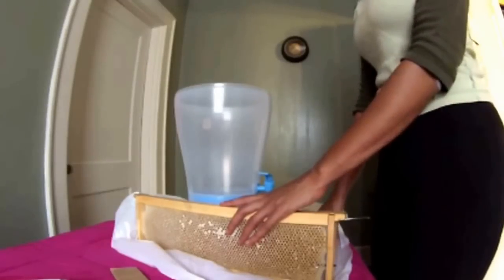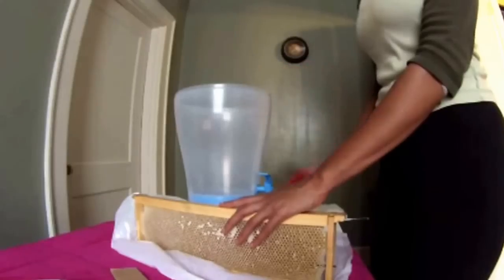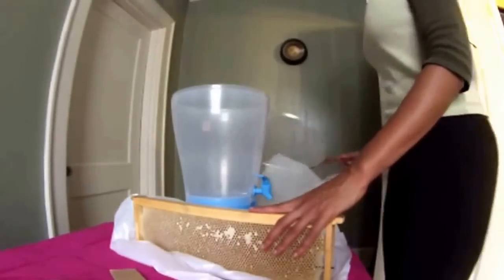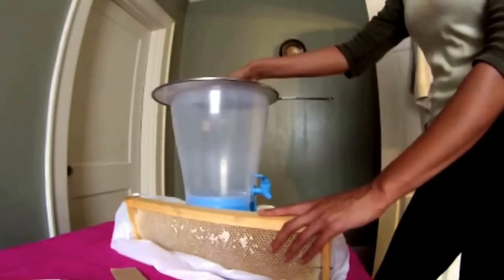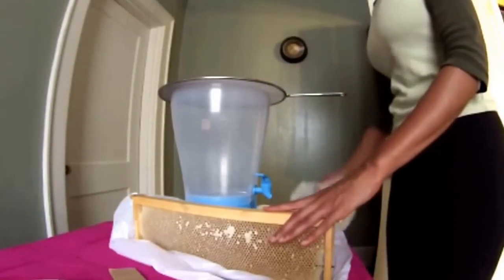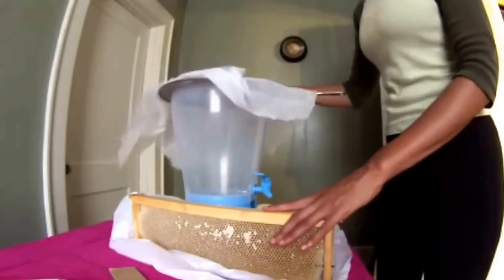This is just a cheap and easy way to do it. I have a garbage bag down on this table, a capping scratcher, a knife, and a plastic tea pitcher with a little spigot on the bottom. This is a splatter catcher that you'd put over a pan when you're frying. A rounded one that fits exactly over the pitcher would be ideal. I also have cheesecloth, which will protect the screen from getting all gunked up.